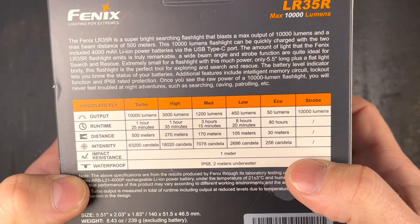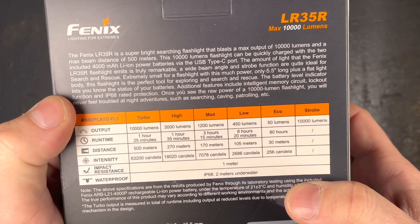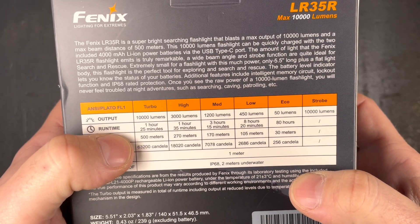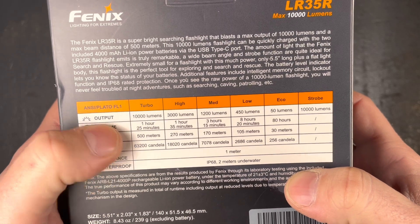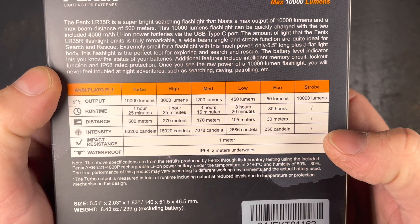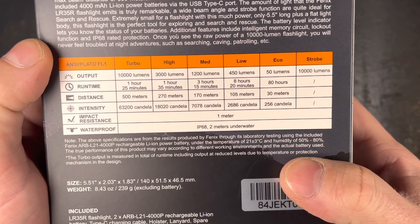In the eco mode with 50 lumens — so it has no moon mode, that's always a point that I criticize. And the turbo with 10,000 lumens, they indicate 1 hour 25 minutes, but probably it will dim down after reaching a certain temperature. We will check that out in the Ulbricht ball later.